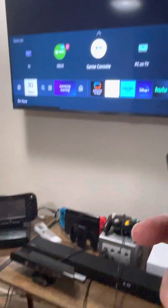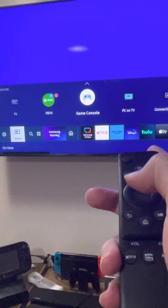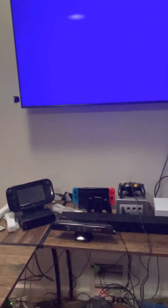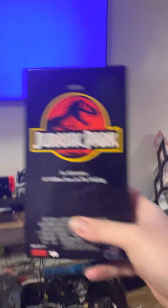If you go to the game console input, as you can see, right here. If you turn on the VCR now, you can see this is the main screen. It looks great. I've only tested one of my favorite movies, and that is, of course, Jurassic Park.